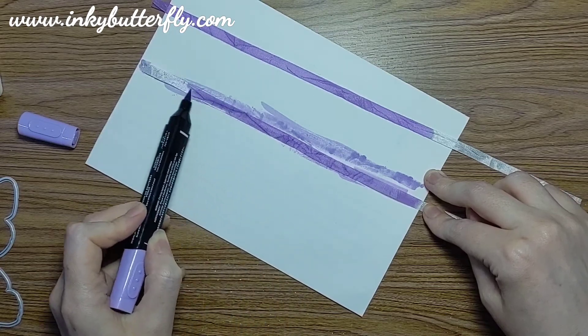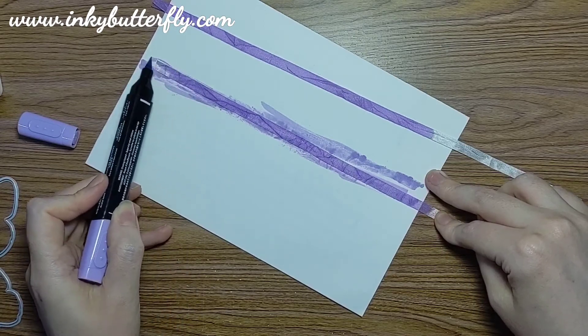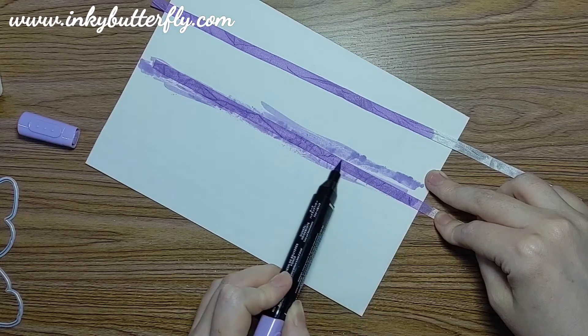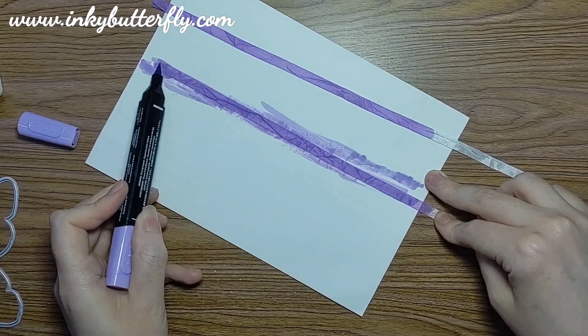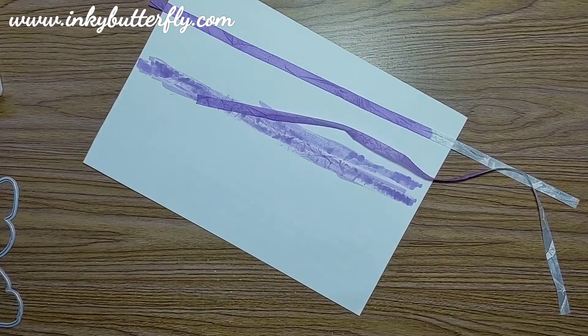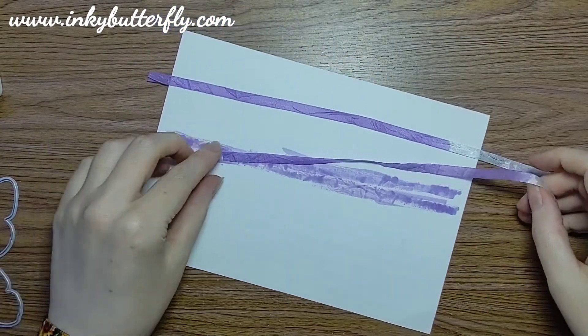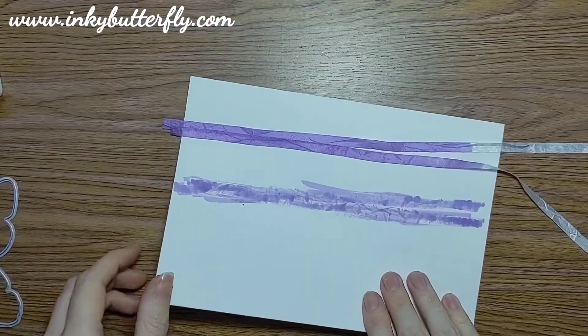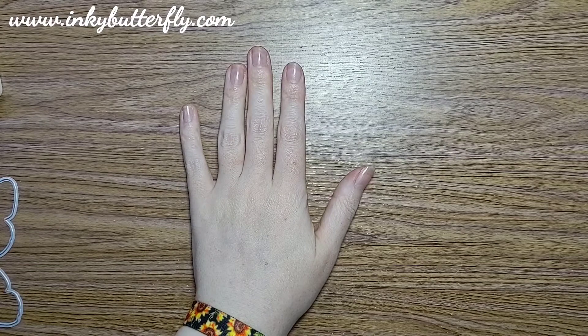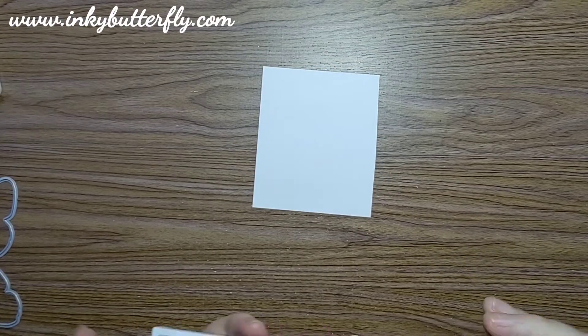With thicker ribbons you'd have to color both sides to get that intensity, but with this one just going over the top will do the job. Using the brush tip on its side to apply the color — I'm doing this first so it has plenty of time to dry. It will dry quickly because it's alcohol based, but we just want to be absolutely sure. Setting that to one side to make sure it's fully dry before we do anything else.